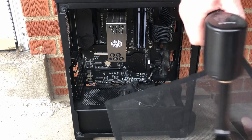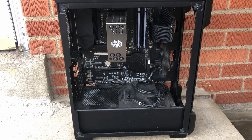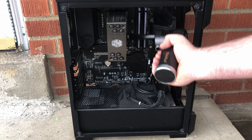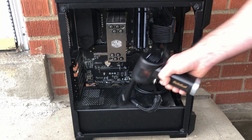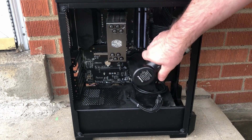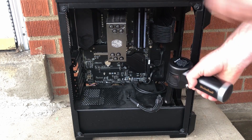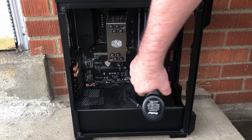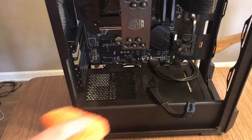Now I'm going to take my case outside and use the air duster to get rid of all the big debris throughout the case — on the heat sink, the motherboard, and all the little crevices. The back of the case is opened up as well to get all the dust out of there.